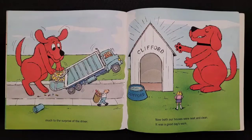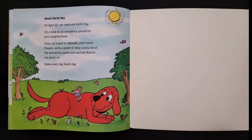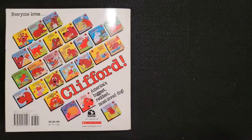Now both of our houses were neat and clean. It was a good day's work. On April 22nd we celebrate Earth Day. It's a time to do something special for your neighborhood — clean up a yard or a sidewalk, plant some flowers, write a poem, or sing a song about the wonderful plants and animals nature has given us. Make every day Earth Day. Thank you for joining us for Bedtime Stories. Good night.